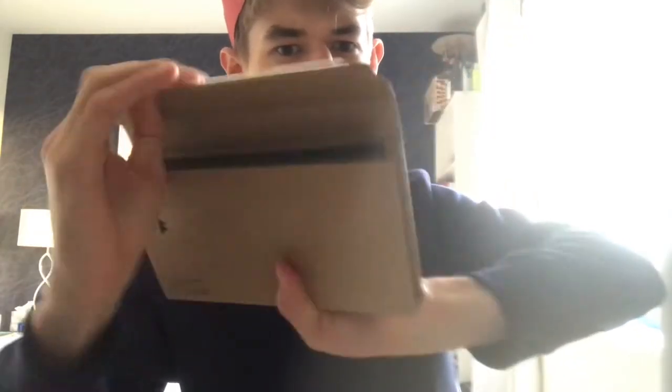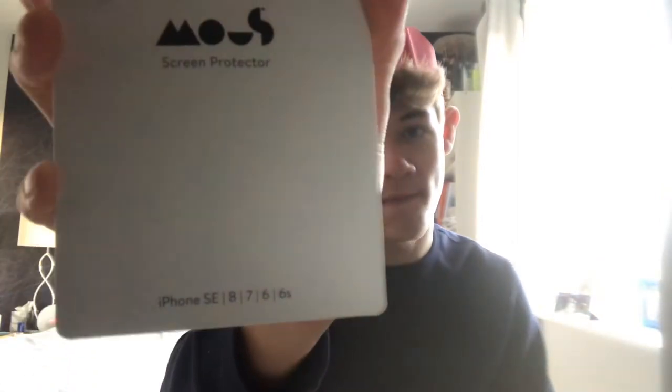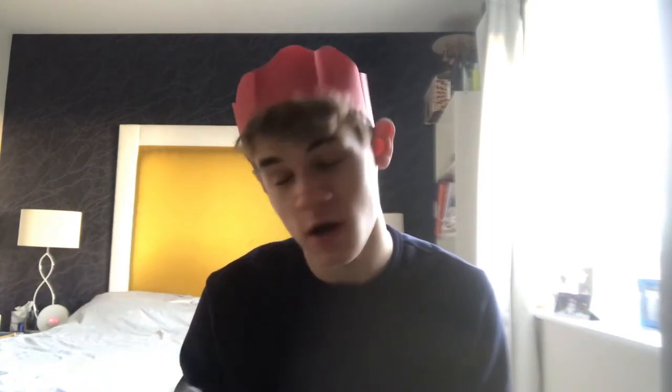So you just peel along here and then this opens up. This specific case comes with a Mouse screen protector for iPhone SE, 8, 6, 6s, and 7. It's no ordinary screen protector — triple layered protection, anti-scratch and shock protection. Includes a kit also.